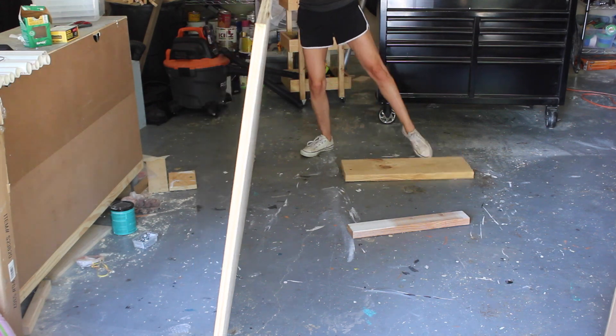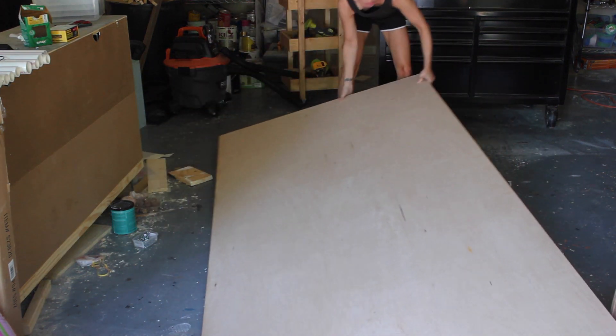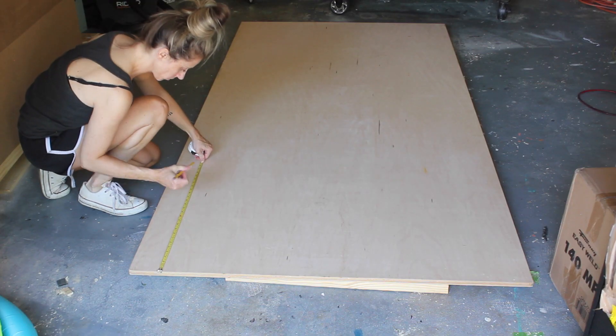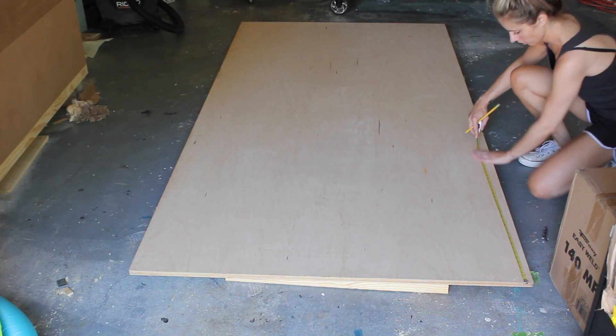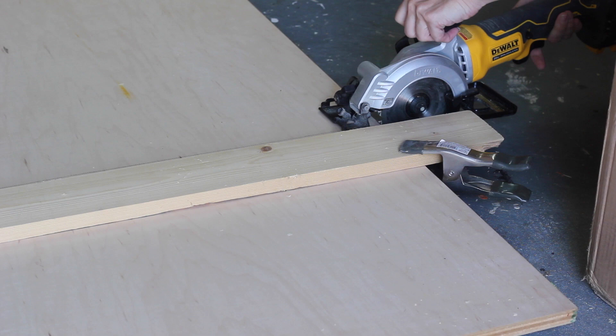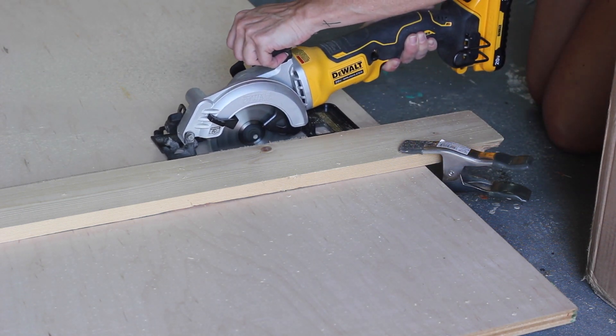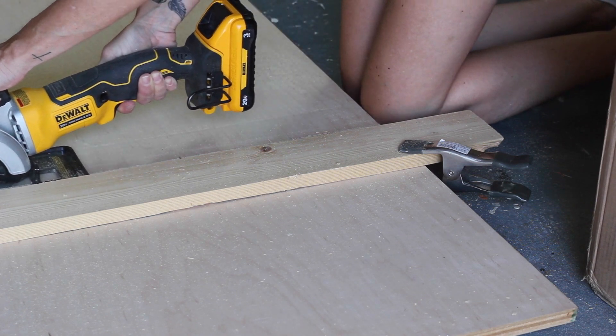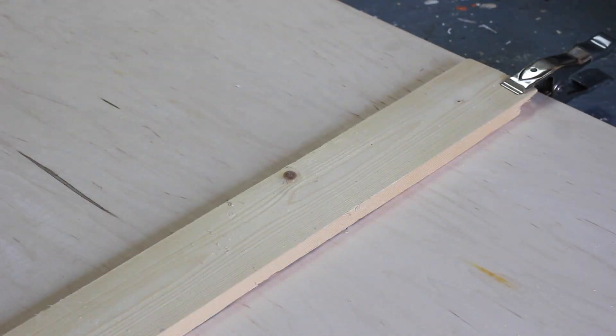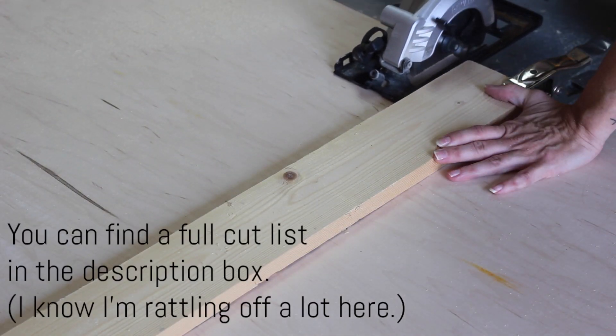I started with a four-foot by eight-foot sheet of three-quarter-inch thick maple plywood and I cut it down to the following dimensions. Two pieces at four feet by 18 inches for the top and bottom. Eight pieces at four inches by 18 inches — these are for the sides and divider partitions. You can adjust the length of these if you plan on adding a back to your desk, but I left the back of mine open.